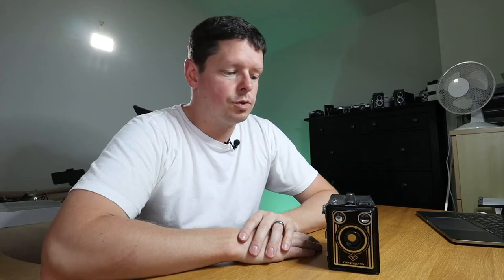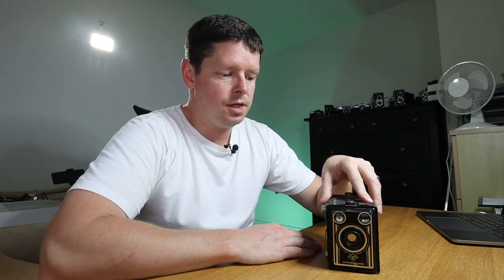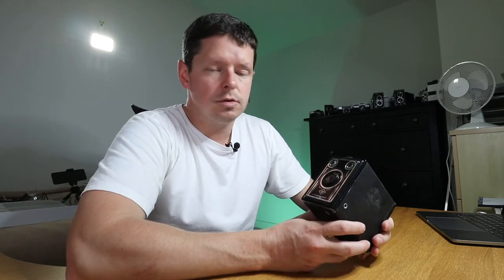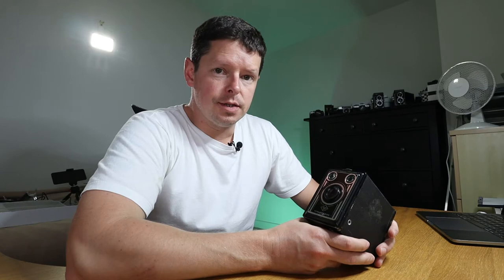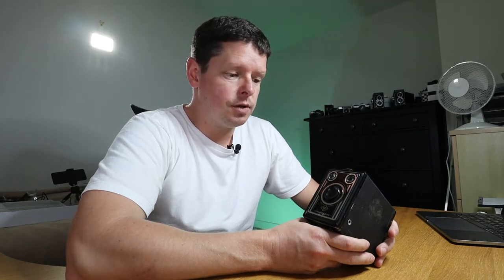Good morning everyone, welcome back to the 120s. As promised, today I'm going to take this out for a spin and see what I think of it. This is an Agfa Synchro Box — it is a medium format camera that takes 120 film, but unlike a lot of my other medium format cameras, this shoots six by nine frames.